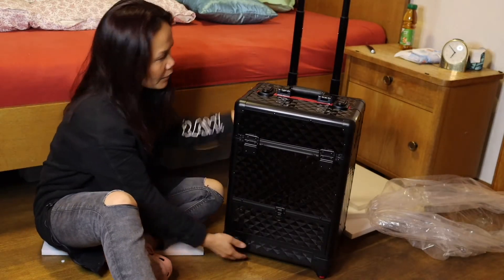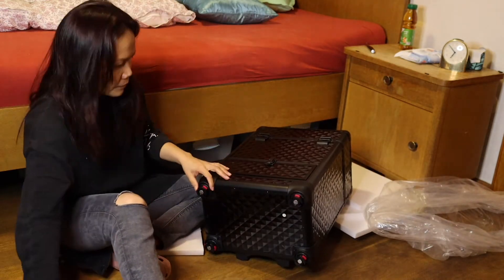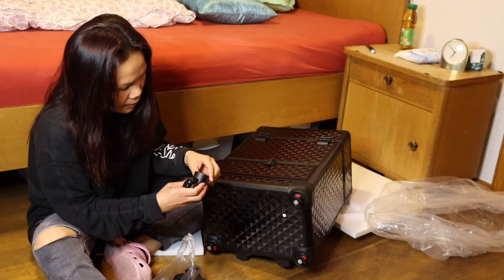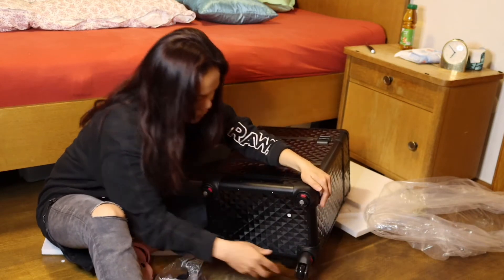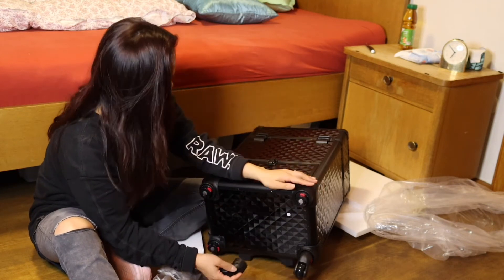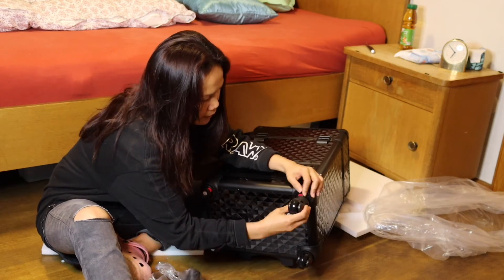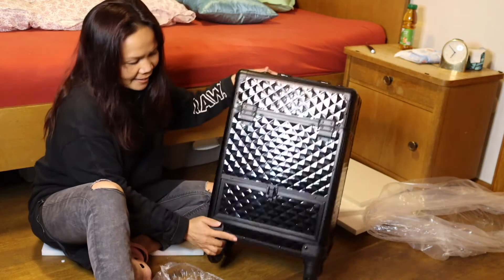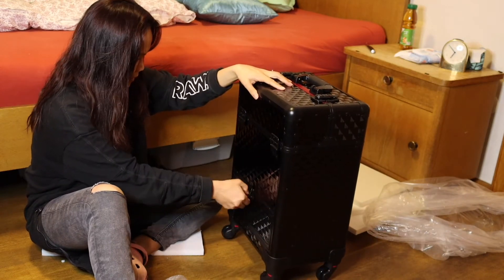So i-apply natin yung gulong — kung paano gawin. Kahit saan mangyari talaga ito. Wow, yes! Okay. Ito na siya guys. Ayan, so tingnan natin.